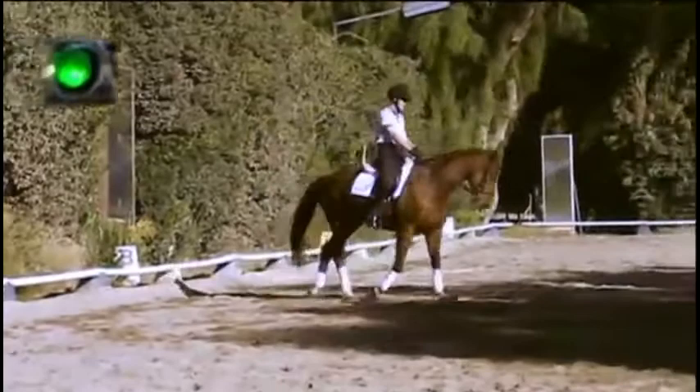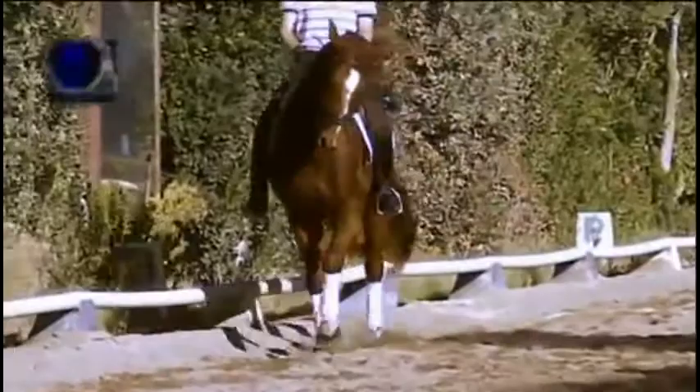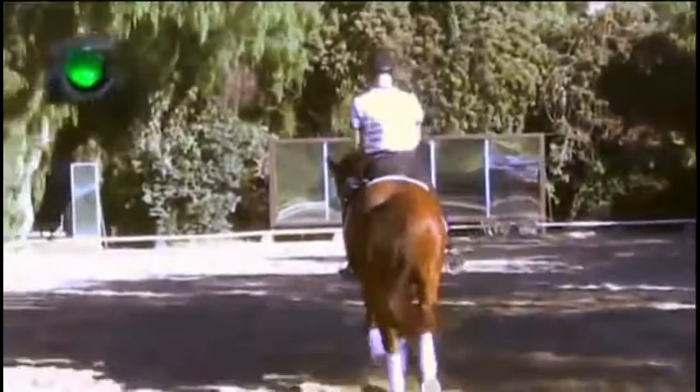Now he's finally getting on his left seat bone — goes to the middle, goes to the left, and now you'll see the mare start getting even bending. He's on the left seat bone, and you can see the mare is able to bend in her body a little better. When he gets it and then loses it, you can see the difference. Here he's on his left seat bone, staying nicely on it, and you can see the mare can carry the weight and bend so much better when he sits correctly.